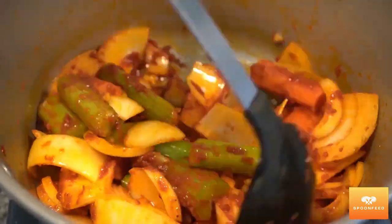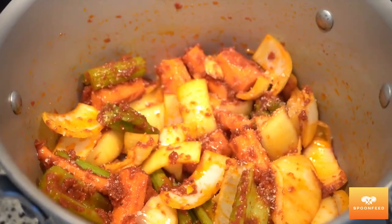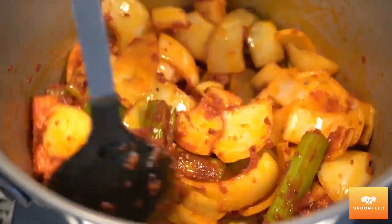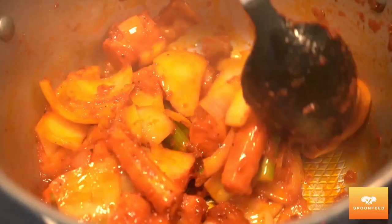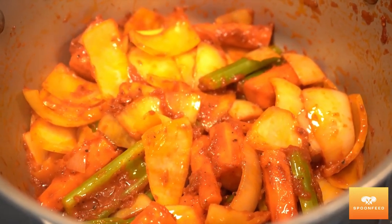Once I've sautéed my vegetables for a couple of minutes, I'm gonna season this with a little bit of salt and black pepper, then further sauté for a couple of minutes until the onions are translucent.